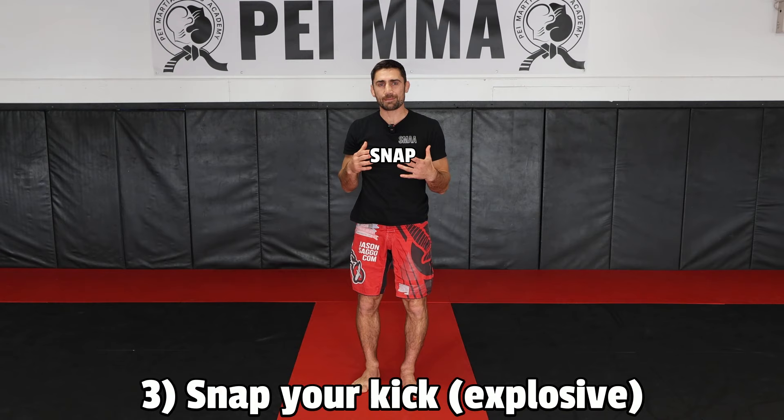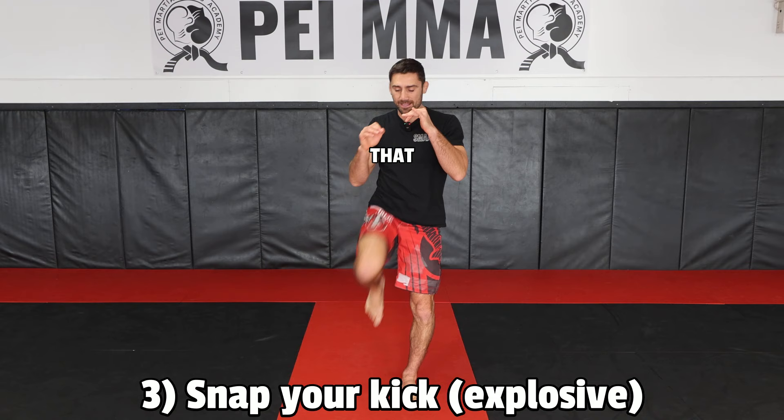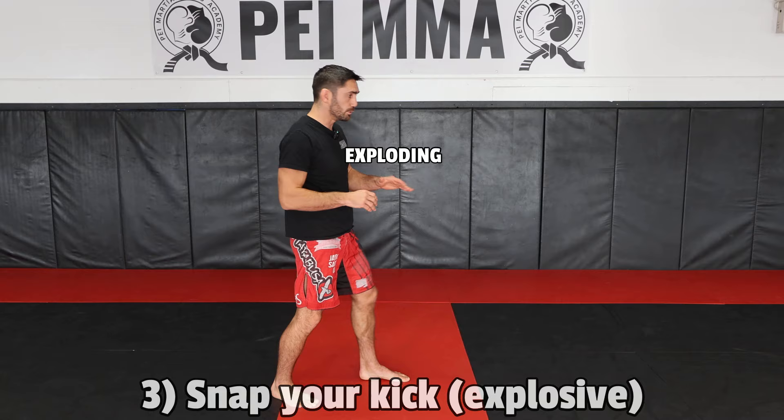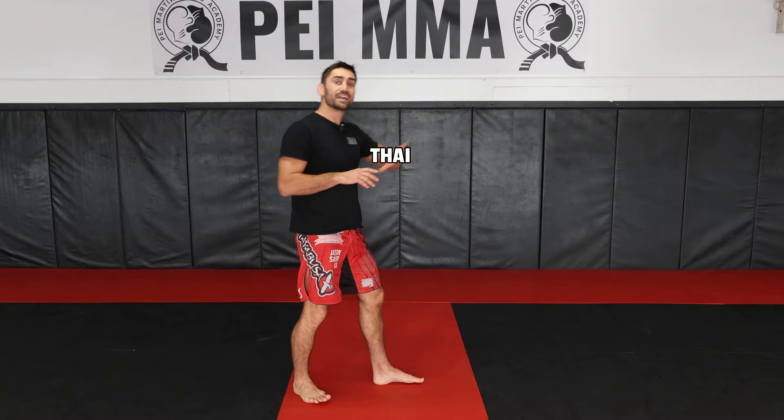Number three: you want to snap your strike. With the kick, I don't just want to do it slow — put it out there and retract it back. I want to bring my knee up and snap that kick out there. As I lift my knee up, I'm exploding out. Hands up, explode. Don't do it slowly, don't push forward. You're not doing the Muay Thai teep kick — this is a front snap kick, so snap it out.